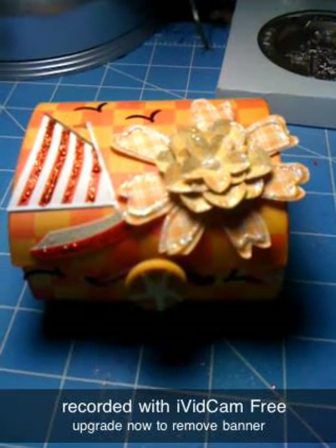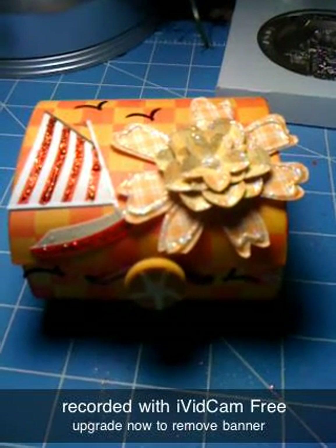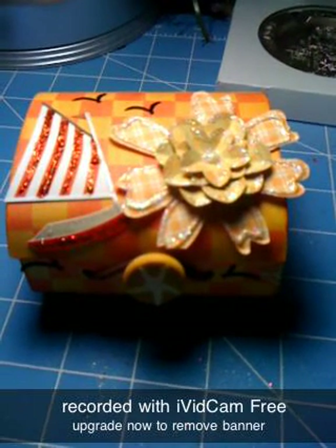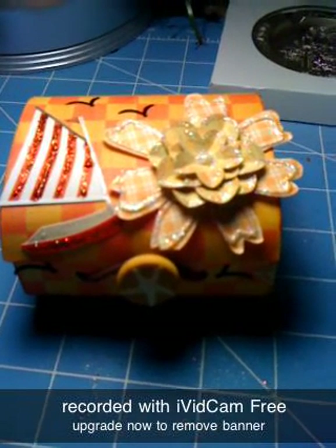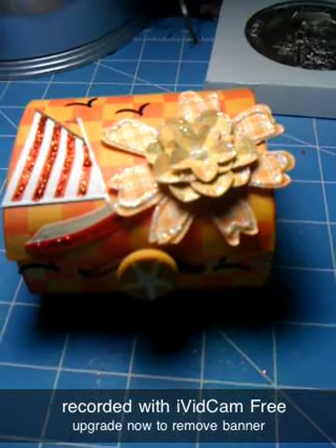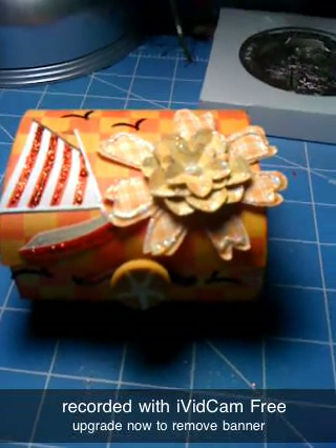Hello everybody, this is Maria. I just came to show you a project I made for my daughter. I used one of the Michael boxes that I received in a winning creation from Christina. I hope you see this Christina — what I made with that little box.